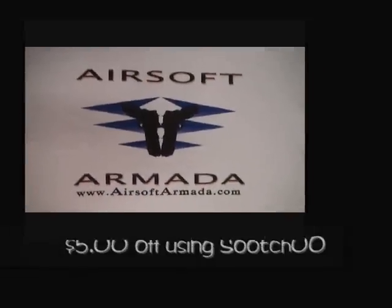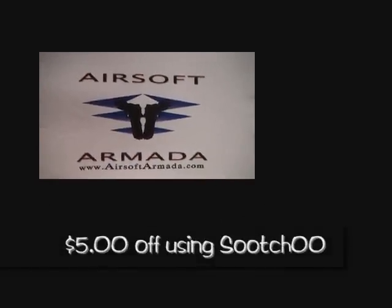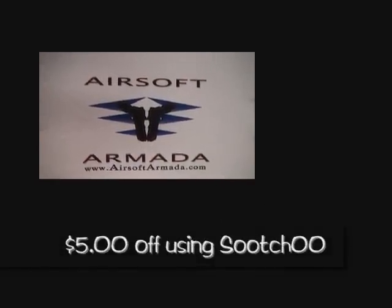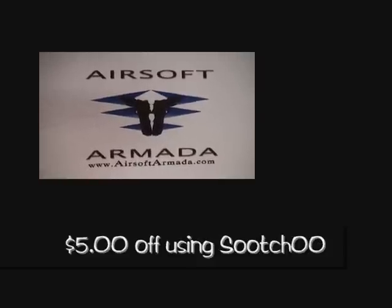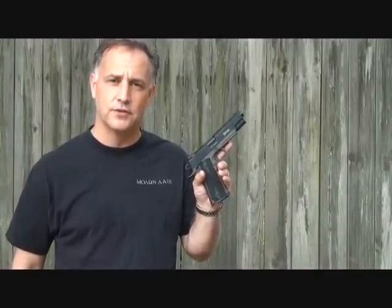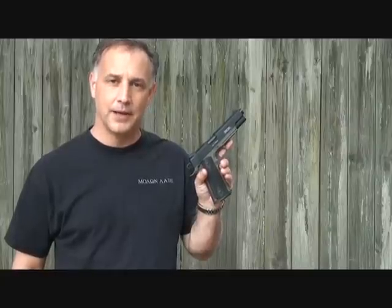I want to say thanks to Airsoft Armada for providing this pistol. Make sure you go check out airsoftarmada.com and let them know that Suits sent you. I'll also have their YouTube channel in the description below. As always, thanks for watching. Please subscribe for more fun gun reviews and sensible survival. God bless America. Long live the Republic.